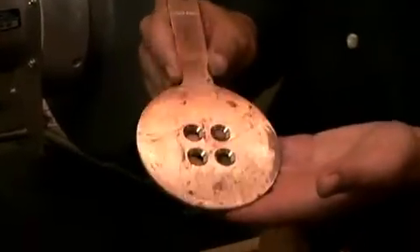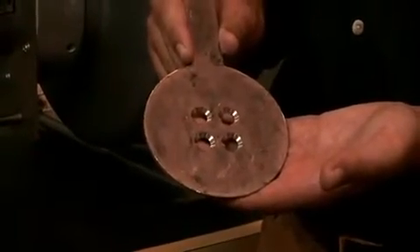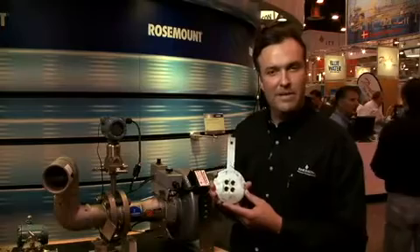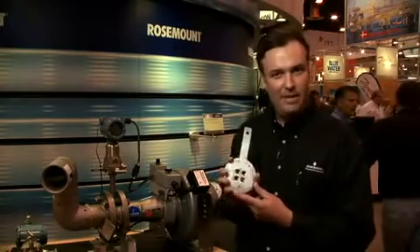As you can see from our demonstration here, we're able to control the airflow through this model. We have the model 1595, which is a traditional paddle-type orifice design. This is available from 2-inch to 24-inch line sizes, in temperatures up to 850 degrees Fahrenheit and ANSI 1500-pound flange ratings.